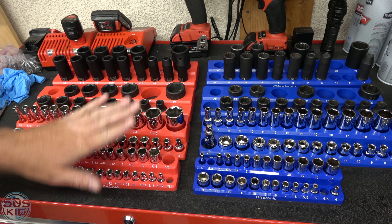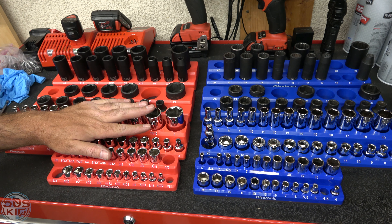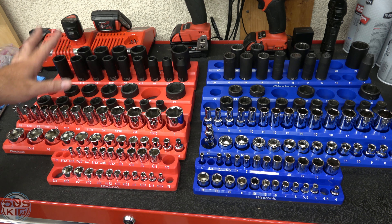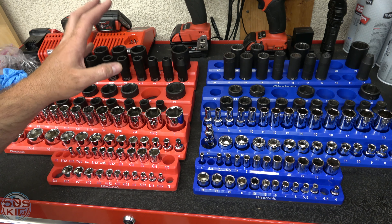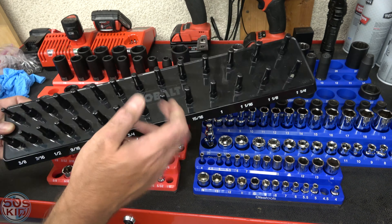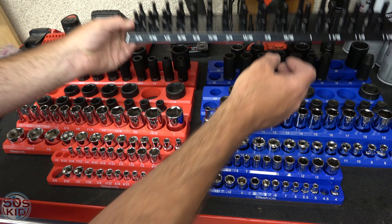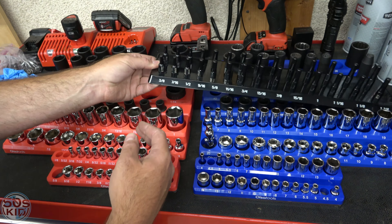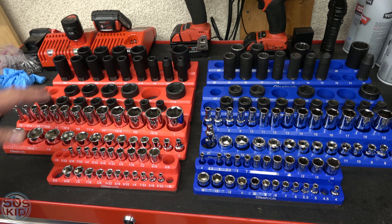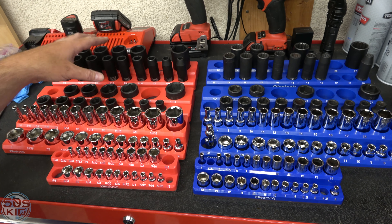I really like them. I like the 1/4" and 3/8" trays the most and the 1/2" ones the least, just because I don't have some of those missing sockets. The 1/2" trays end up taking more space in my drawer than my previous solution, which is a Cobalt brand tray from Lowe's — you can get a set of three for 20 bucks, double-sided. I can get all my sockets on that tray in a bit less space. So I'll probably run the 3/8" and 1/4" with the Olsa trays and I'm not entirely sure I'll use the 1/2" ones.